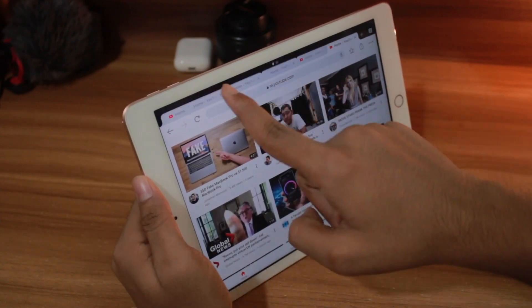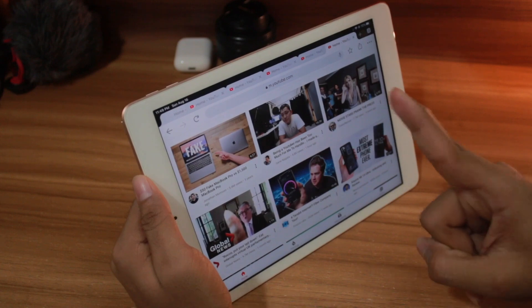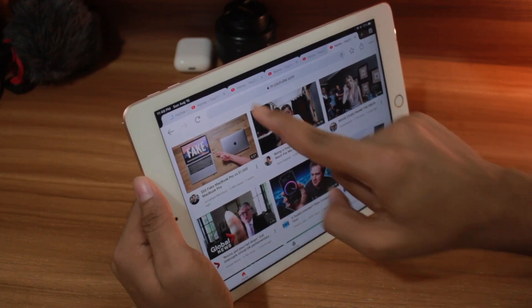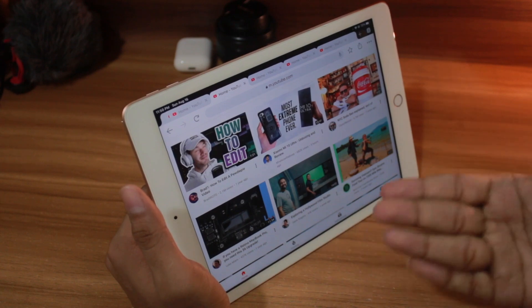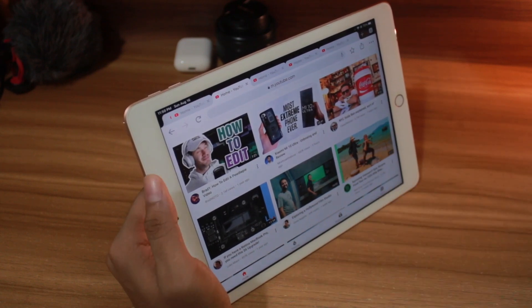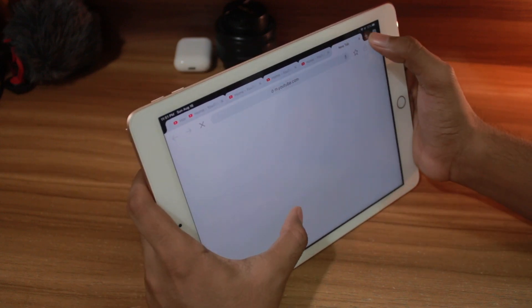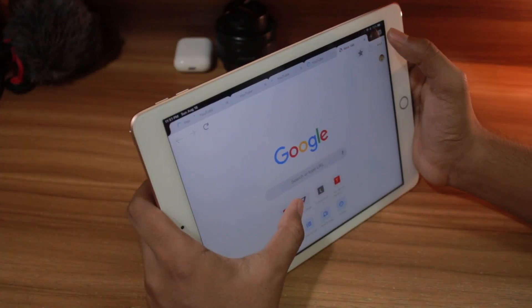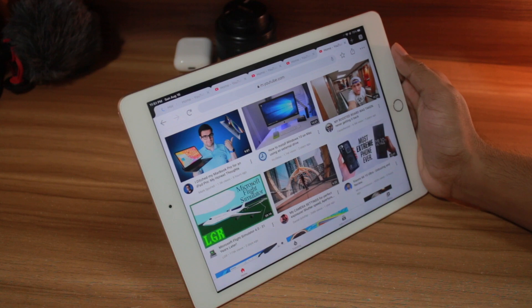We're at 250 tabs. You don't believe me? Look here — now there's a little bit of choppiness showing. The app hasn't crashed yet, it's still working. Should we go for 300? I think we should go for 300. Let's go: 97, 98, 99, and 300 — we are at 300!